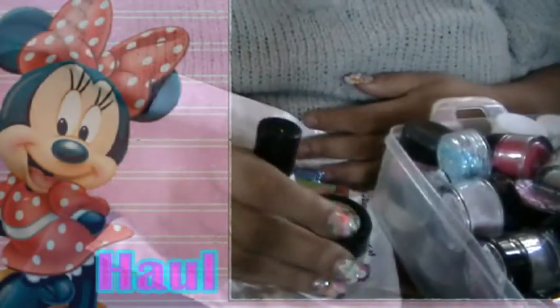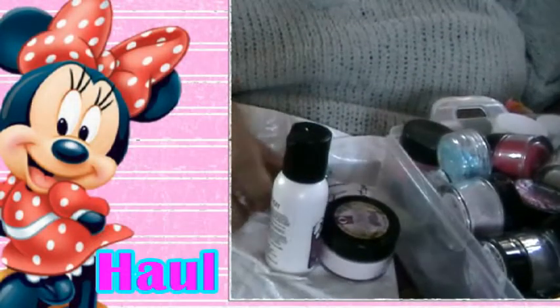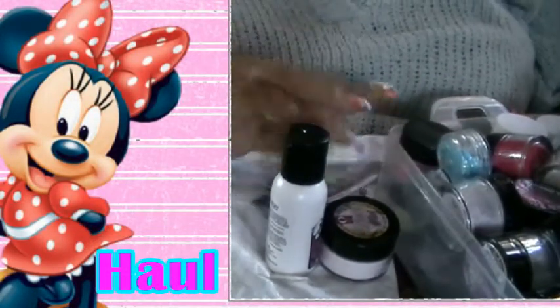Hey YouTube! I'm here with another haul. Let me go ahead and get started and show you what I got.